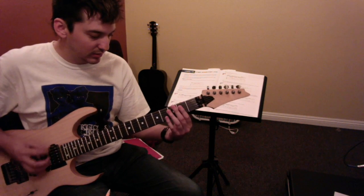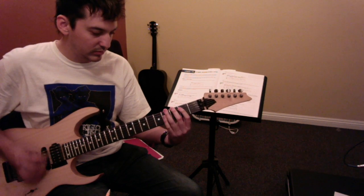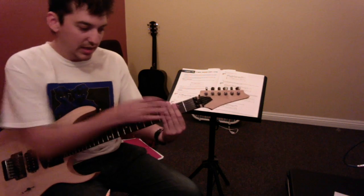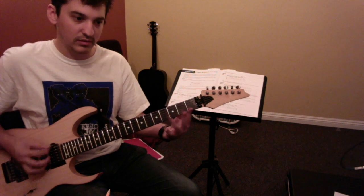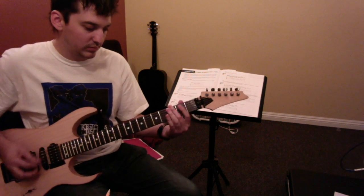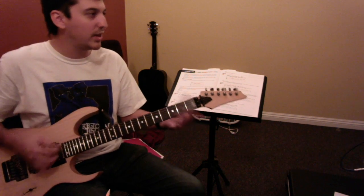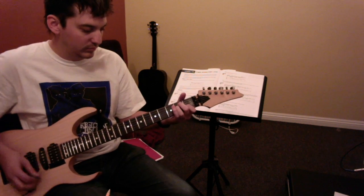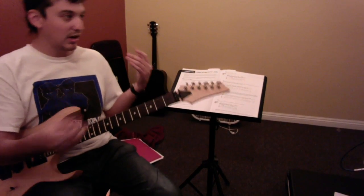Maybe just try to do it in... and then you can work on the muting once you get those motions kind of in your hand. Practice on a clean channel so you can really hear it — you know, you can do it in your hand.